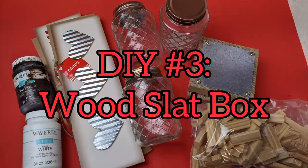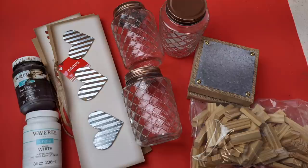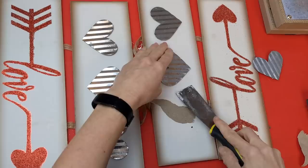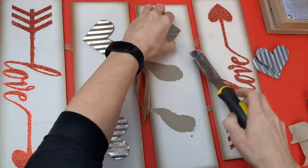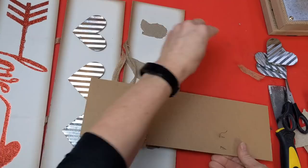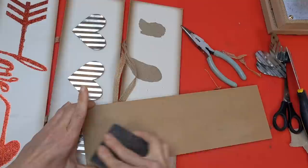For project number three I'm using tumbling tower blocks, three of these jars, and two of these hanging Valentine signs that each have three metal hearts on them. Of these four pieces I'm only going to use three, but first I'm going to remove all six of the galvanized hearts because we'll be using those in our final project. Then I'm taking my scraper and scraping off any loose glitter, removing the staples and strings from the back, and sanding the back down to make it nice and smooth.